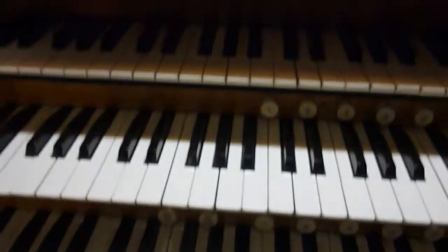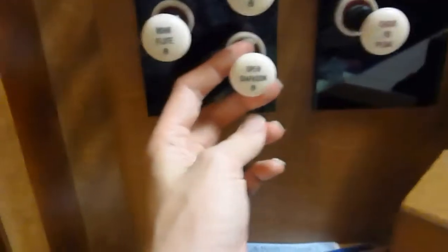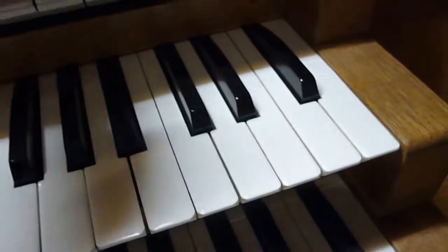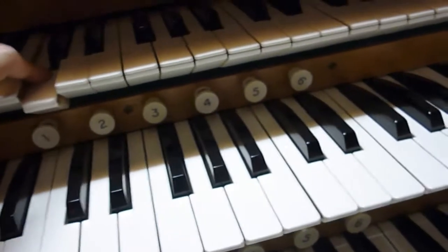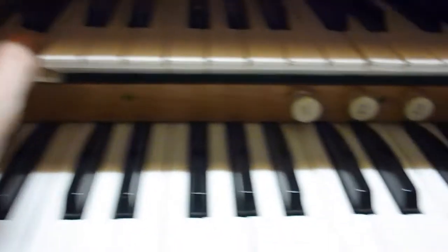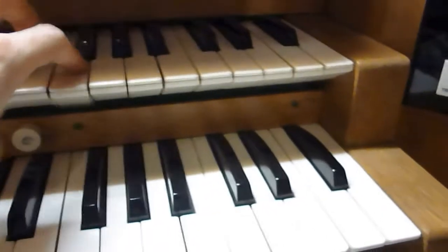And finally that leaves the Swell — that is the top manual here, and here are the Swell stops. Firstly you have an 8-foot Open Diapason. We have an 8-foot Rohr Flute. And an 8-foot Viol d'Amore, with a lovely mellow sound — very soft.